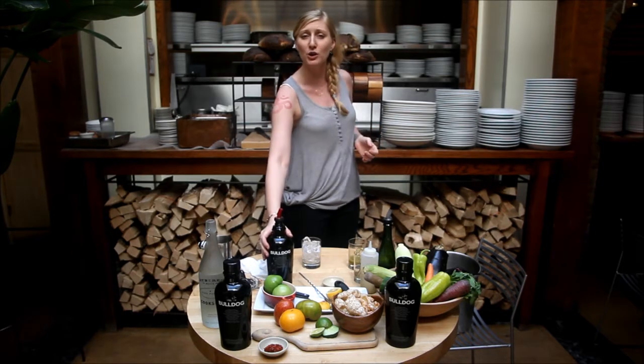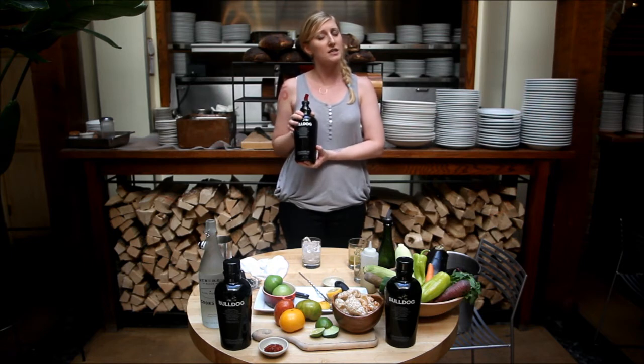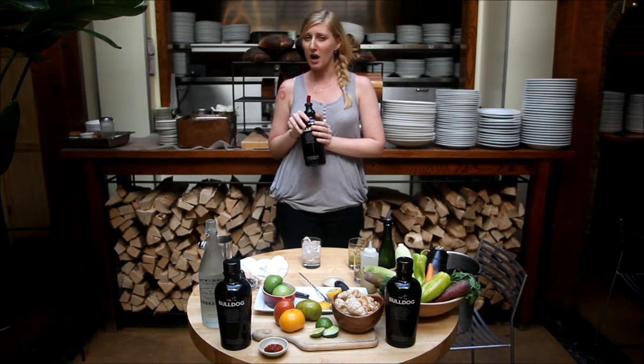Today we're featuring Bulldog Gin. What we're doing is we're showing you a couple of our cocktails that you can make at home. Today we're going to make the citrus herb cocktail.